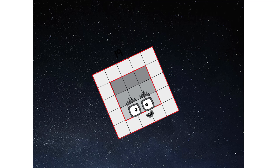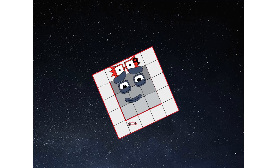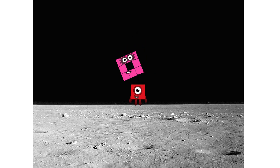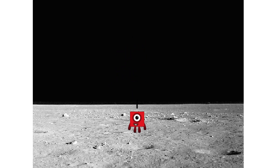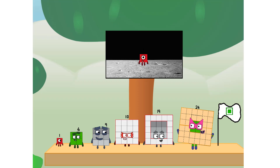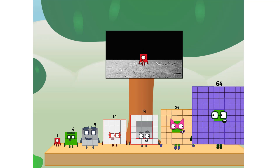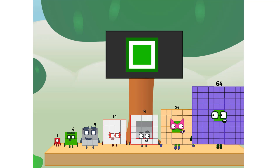Achoo! Entering lunar orbit. Launching lunar lander. Achoo! The square has landed. We did it! The only thing left now is to plant the square club flag. Numberland, we have a problem — I forgot the flag. Don't worry, little one, I'll take care of this. Sixty-four. And I promise: no rockets — square power only.